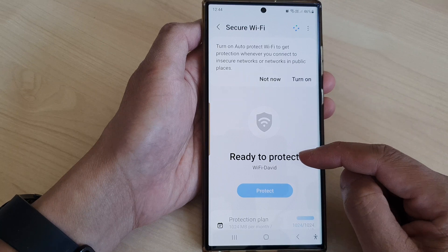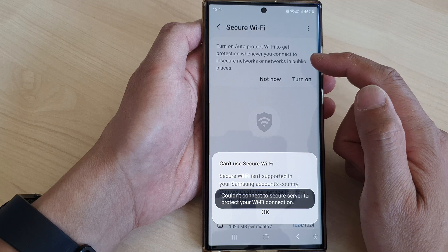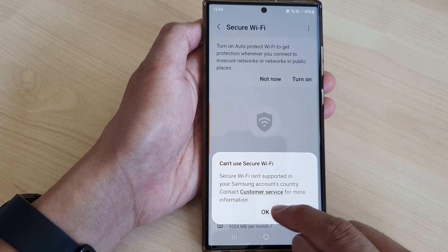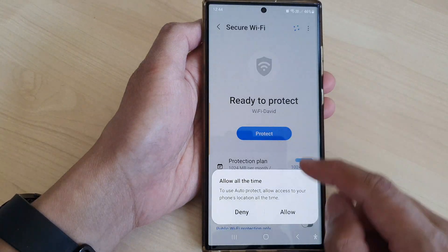And here's a ready to protect screen. Turn on Auto Protect Wi-Fi to get protection whenever you connect to insecure networks or networks in public places. Tap on Turn On, then tap on Allow.